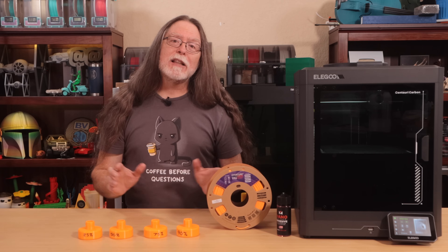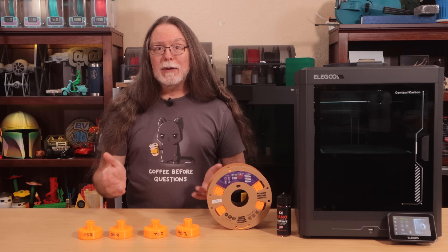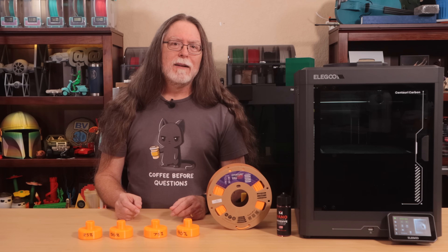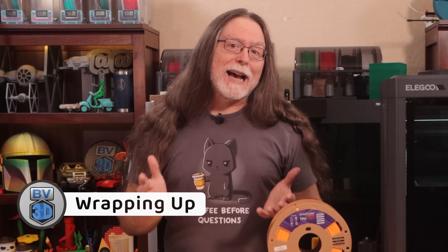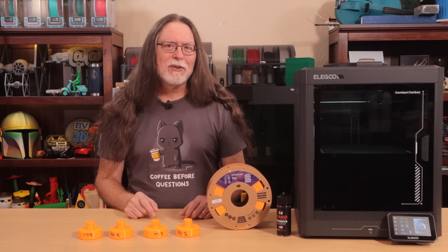Despite the poor results from lower amounts of infill, TPU can absolutely handle the job. And since you can design these yourself, you can tweak the fit for your specific Tesla model — that's something you can't always guarantee if you just buy a random set online. So, can a 3D print hold up a Tesla? Yes, absolutely. Just don't do it at 25% infill.